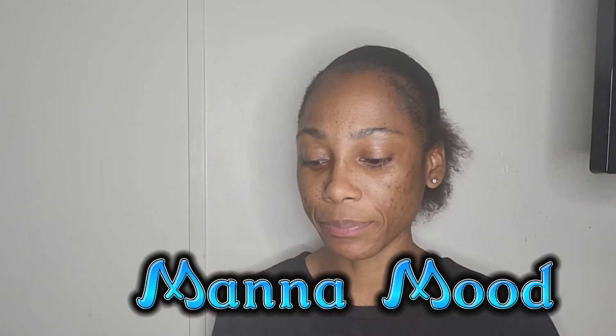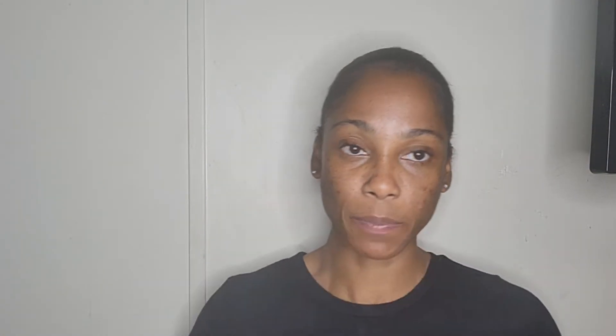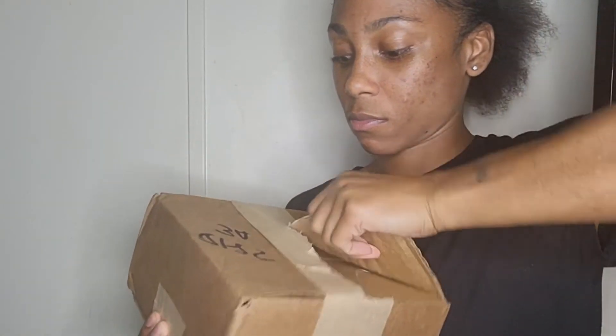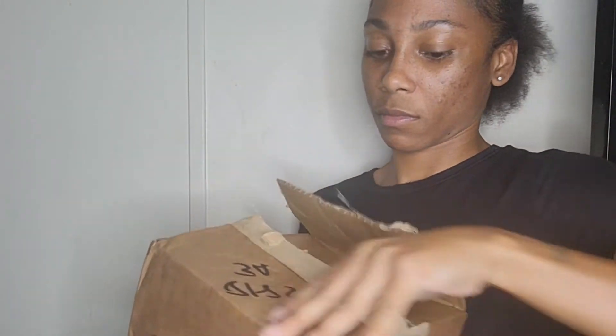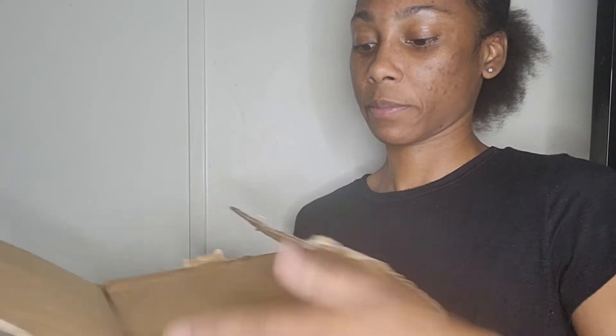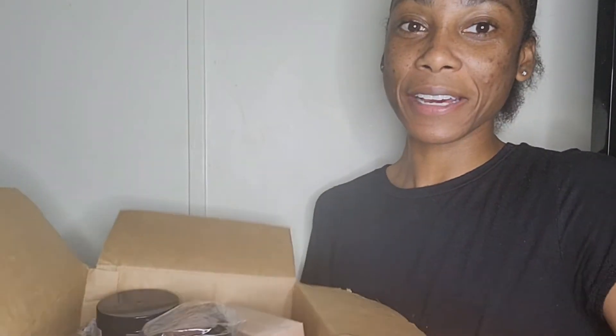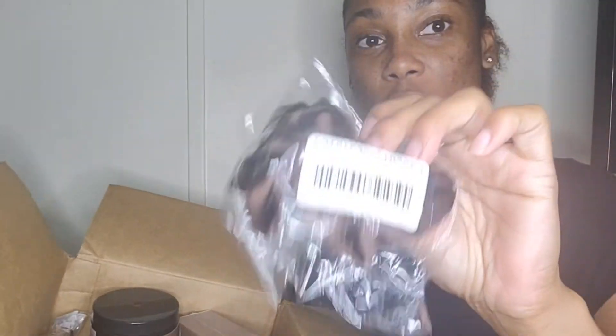I ordered some products from a company called Man Man, and they just shipped it in this box. I love the set, and I got hair bows because you don't have to worry about your hair coming out. I really recommend hair bows.